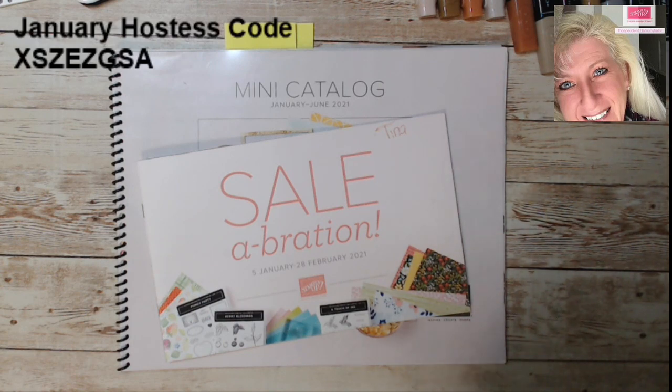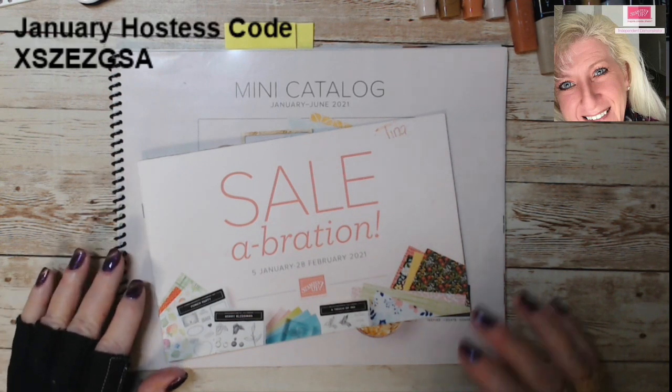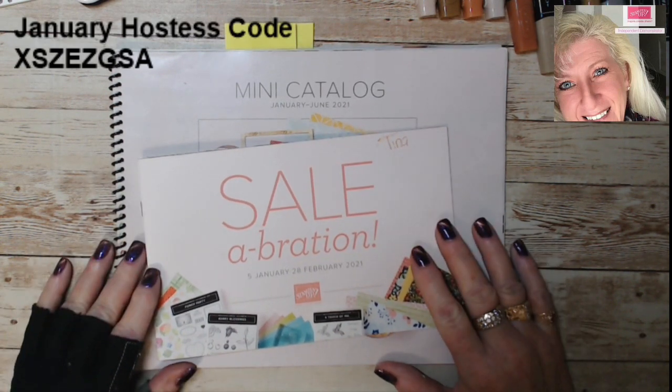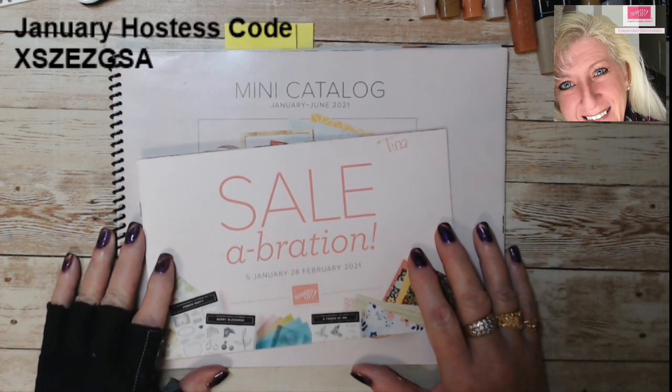Good morning stampers and crafters, welcome to Tina's Crafty Ink Spot. Today I wanted to do a tutorial on making textured fur using Stampin' Up's Stampin' Blends, which are alcohol markers.